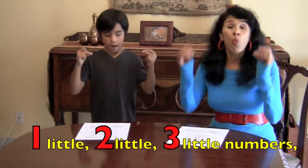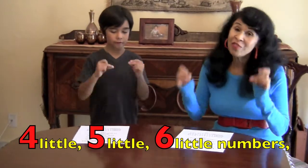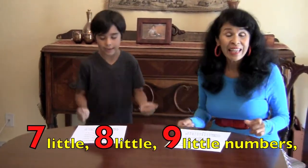Now we're going to snap. Here we go. One little, two little, three little numbers. Four little, five little, six little numbers. Seven little, eight little, nine little numbers. Ten little numbers in a row.